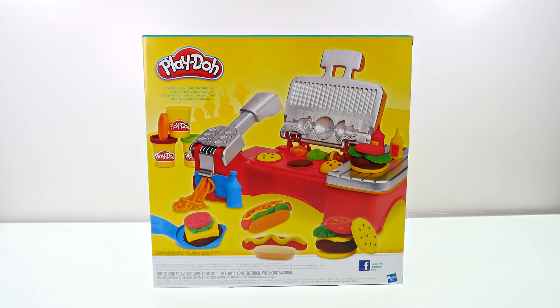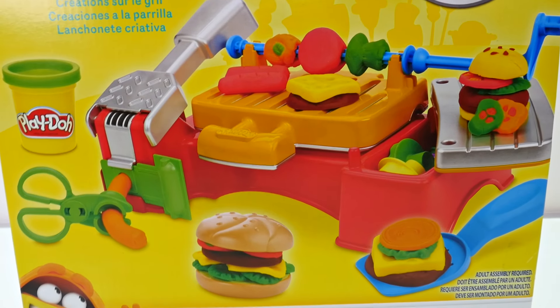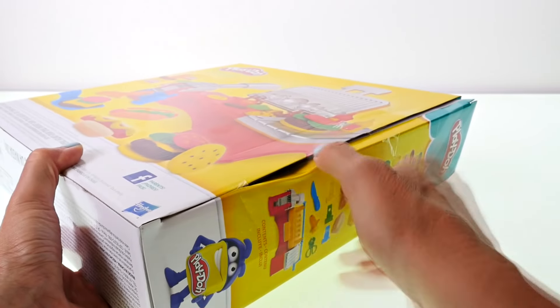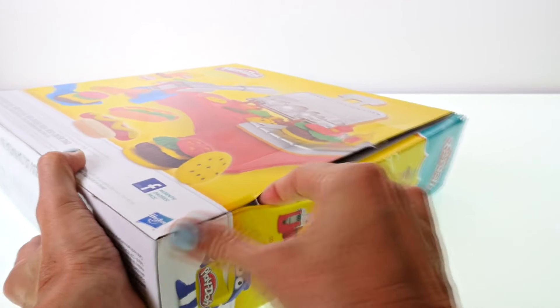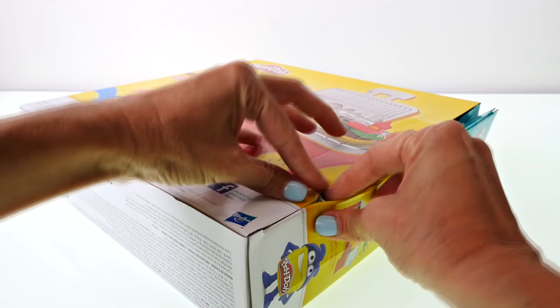Hey guys, welcome back. I've got a good one for you — it's Cookout Creations by Play-Doh. You guys love Play-Doh and I love Play-Doh, and this looks like a really cool play set. So I think we're going to have a lot of fun.